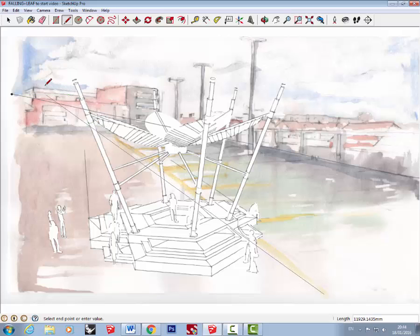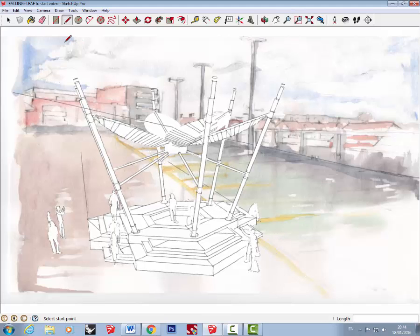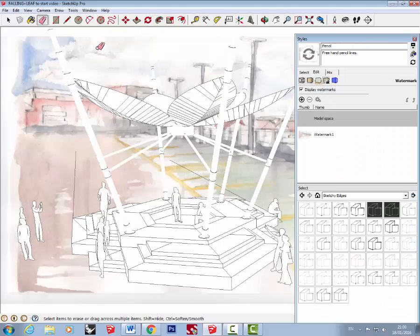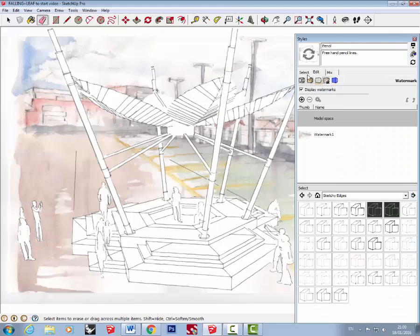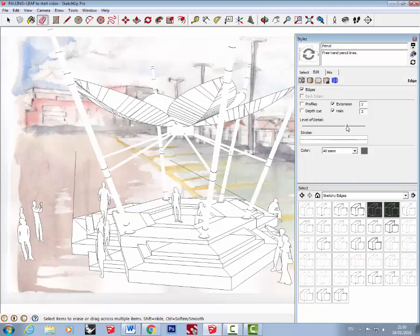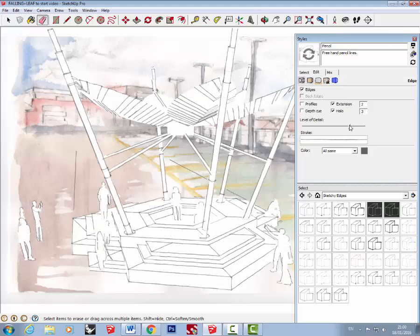That looks pretty good — the one on the left is spot on and the one on the right is not too bad. Once I've deleted the lines I'm going to zoom in, increasing the size of the object to fill the image a bit better. Open the Styles palette, click on the Edge Settings box, then use the Level of Detail slider to adjust the level of detail on the image.